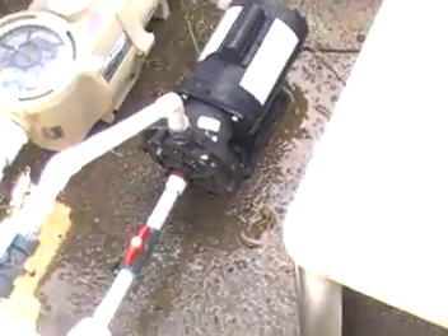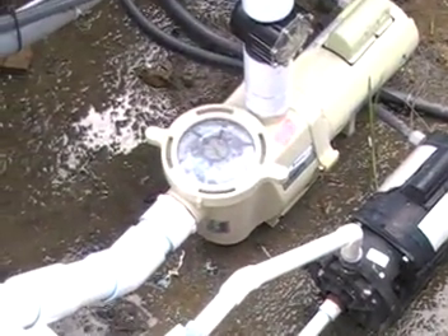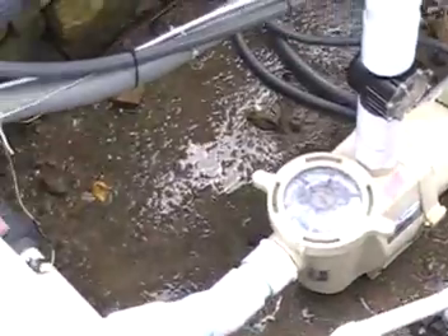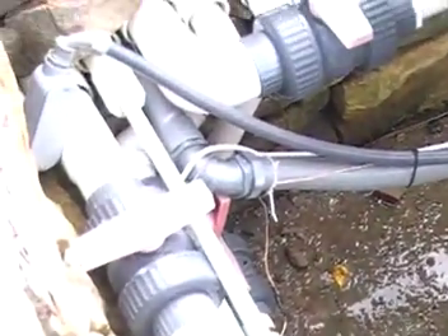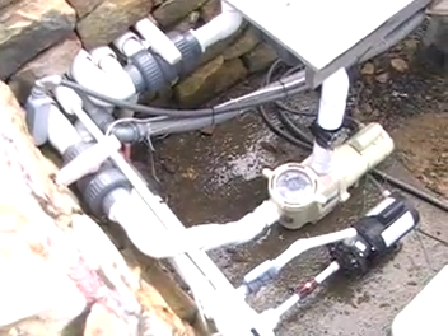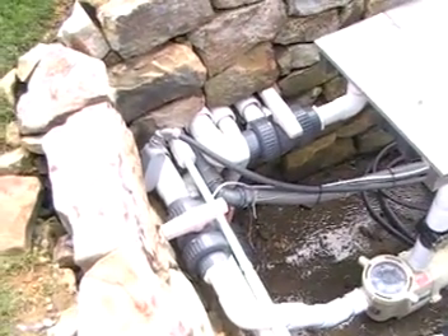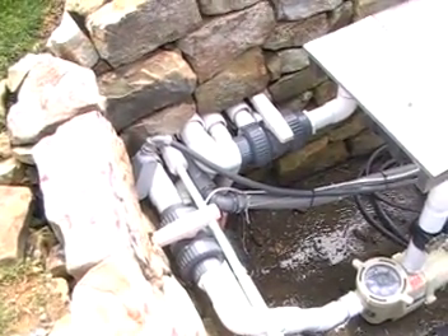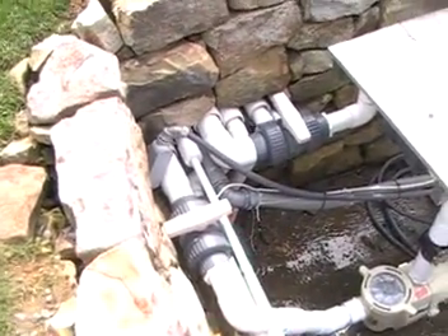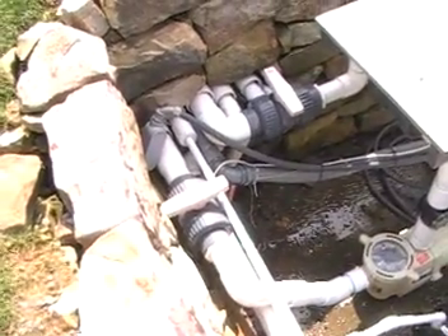We removed the drain plug on the Polaris pump — that little pump there — and we removed the plugs on the edge pump. Because this equipment is below the level of the pool, we have blown air and pushed it back past these valves, then closed the valves before water could return. In essence, we have an airlock between that valve and the pool itself. Again, no water, no freeze.